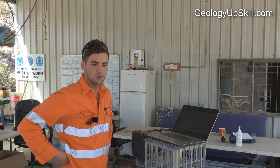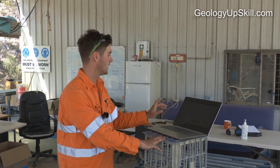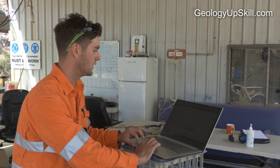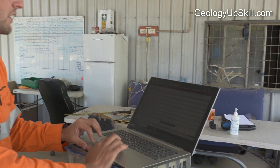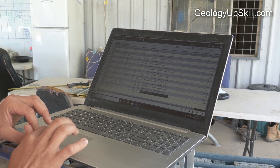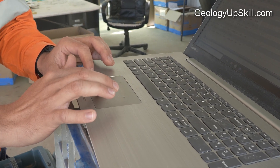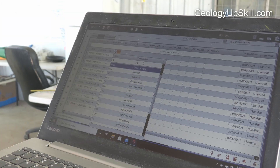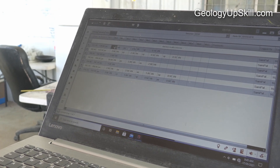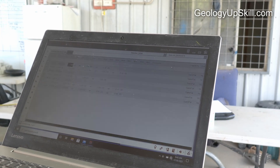Once we've gone through and put all our intervals in, I'll then type it up on the computer. The program we use here is LogChief — it's essentially Excel with conditions, so you can only enter certain values based on lithology codes. We do the same for alteration and minerals, putting in the mineral percentages we see for each vein, and structures are entered as alpha and beta angles.